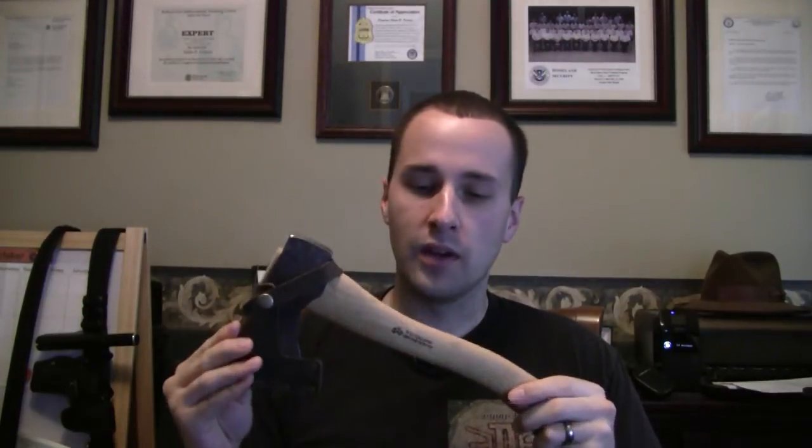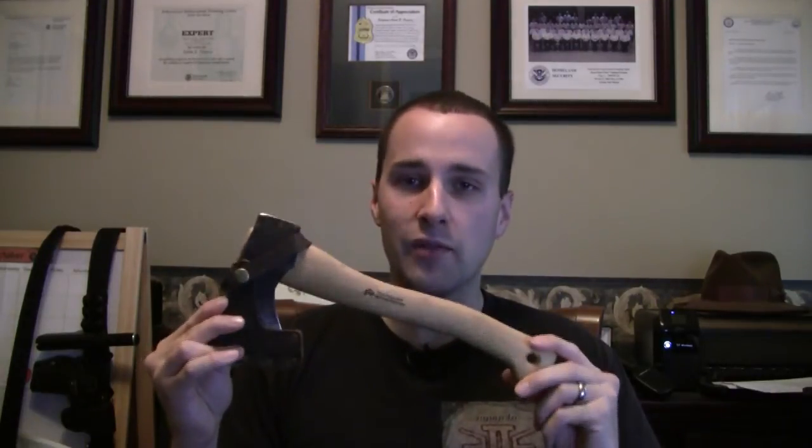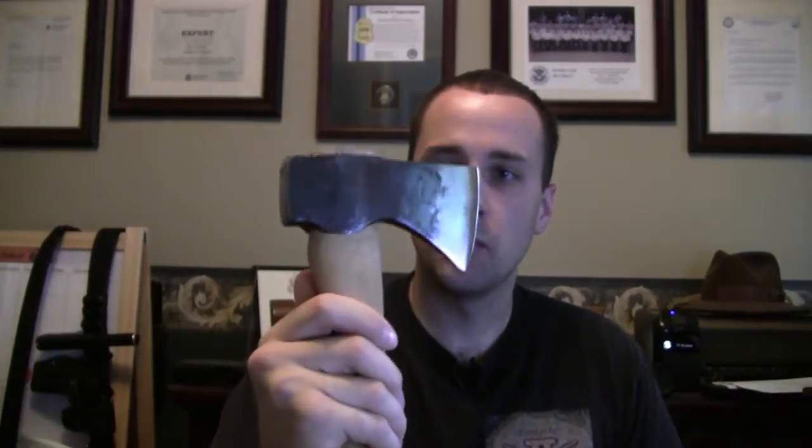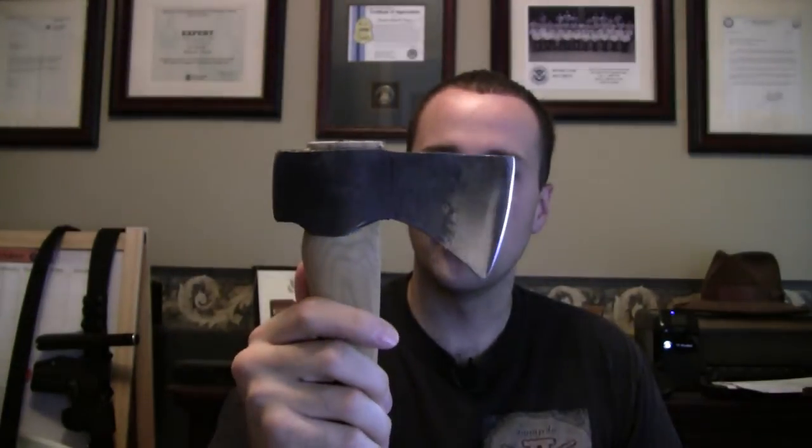From what I understand — and you guys can maybe clear some of this up — another company actually bought them out because they were having some financial issues. But once they bought them out, this Swedish competitor told them to just keep on doing the same thing because of the heritage and artistry involved in hand-forging each one of these axes. Somebody individually hammered this — you can see in a close-up that it has that really rough, rugged look. It's quite a piece.